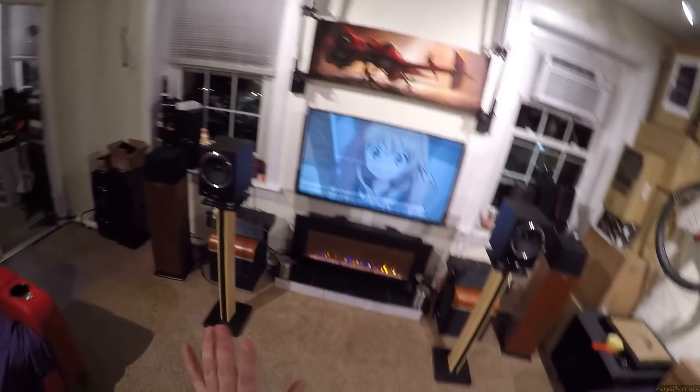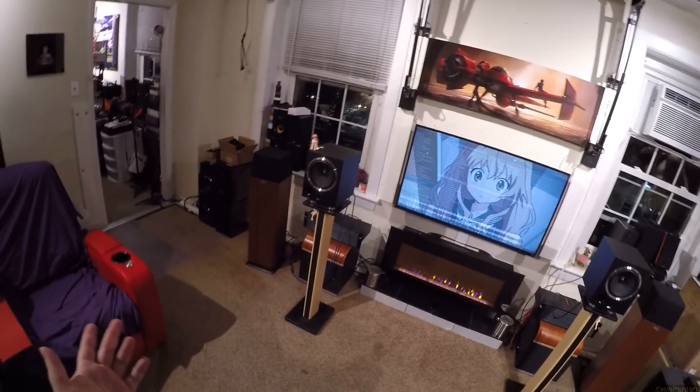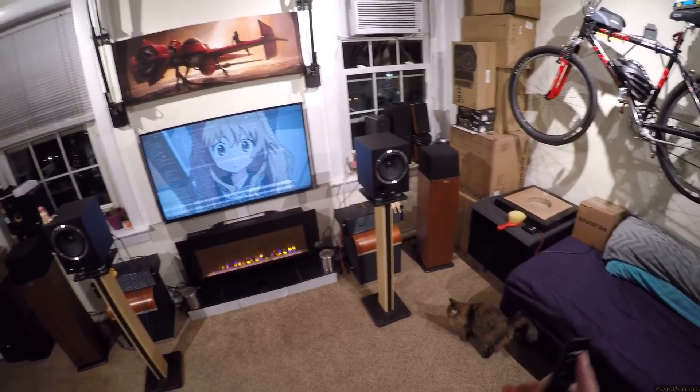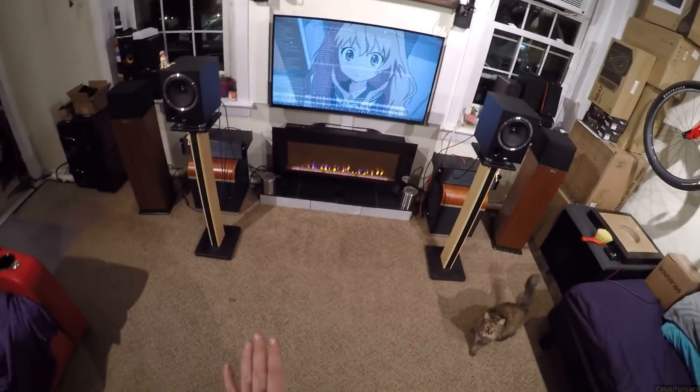I wasn't prepared to buy them at $250 since no one was reviewing them or screaming that these are better than JBL 305s or Adam T5Vs. Nobody was saying that, even at half the price.